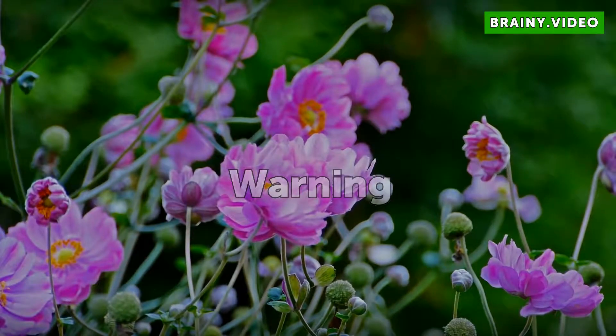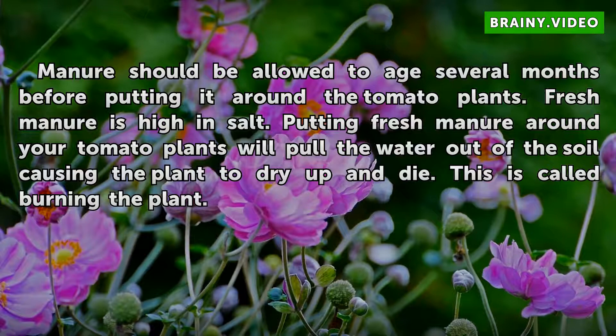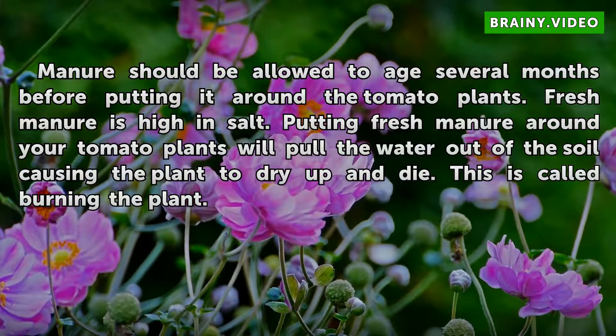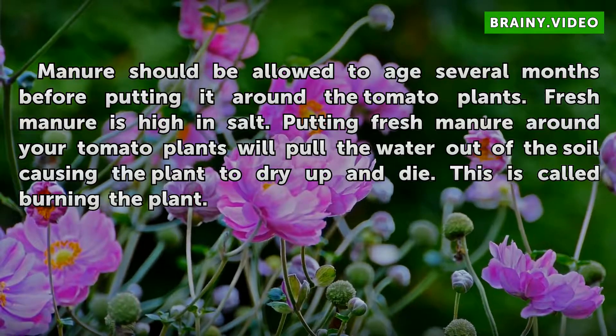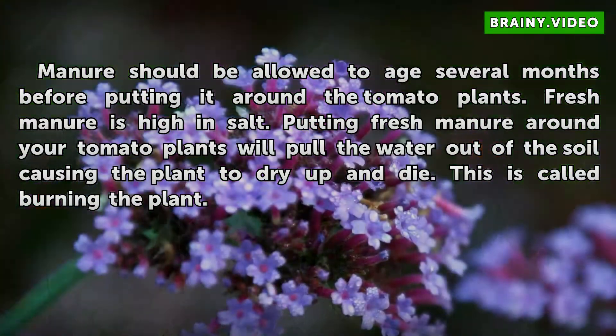Warning: Manure should be allowed to age several months before putting it around the tomato plants. Fresh manure is high in salt. Putting fresh manure around your tomato plants will pull the water out of the soil, causing the plant to dry up and die. This is called burning the plant.